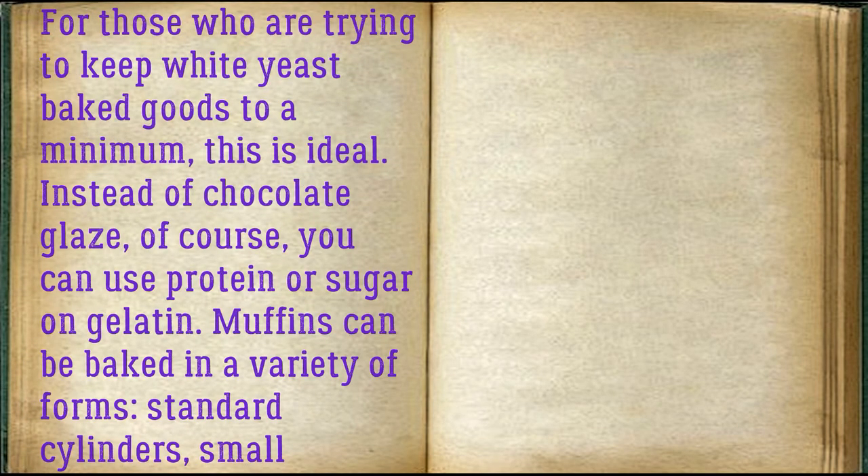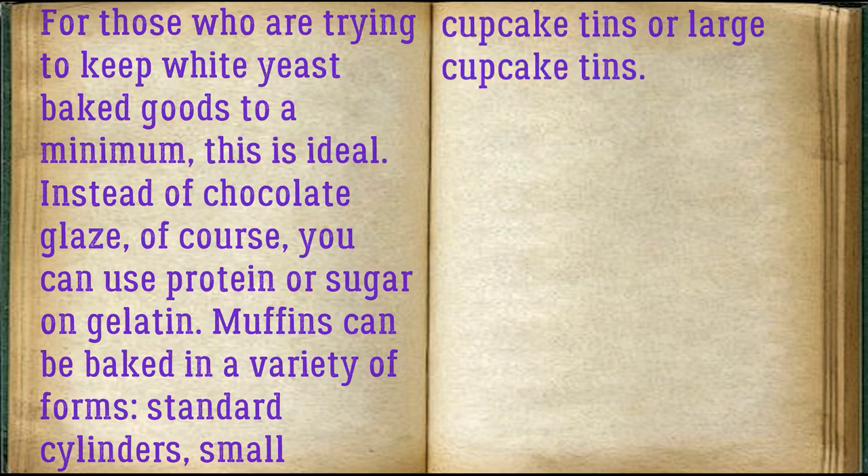For those who are trying to keep white yeast baked goods to a minimum, this is ideal. Instead of chocolate glaze, you can use protein or sugar on gelatin. Muffins can be baked in a variety of forms: standard cylinders, small cupcake tins, or large cupcake tins.